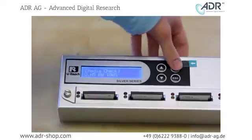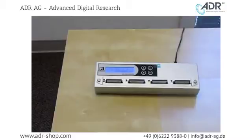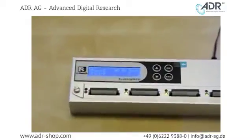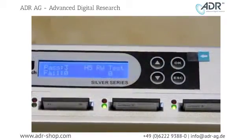Just scroll down one more to H5 and push OK to start the test. The H5 test takes a little bit longer. This test reads and writes to the compact flash testing for bad sectors. Also, the H5 test only tests the target flash. It looks like all three of our target compact flash cards passed the H5 test.